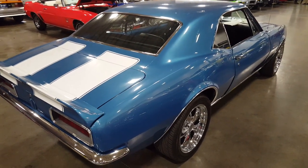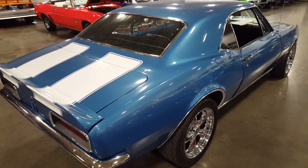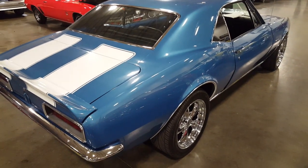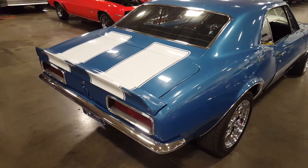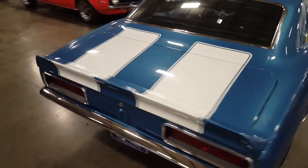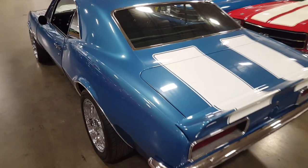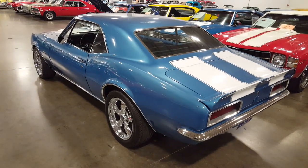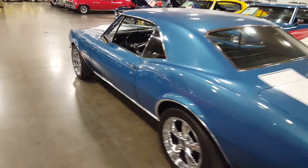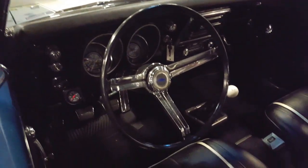Hey, Silverado Man 61 here with another beautiful car video for you guys. I believe it's a '67 or '68 — there's no information on the window of this car yet, so I think they just got it in. This thing is nice. I have no idea what kind of engine is in it — they didn't put anything on the paperwork yet — but the inside is really, really nice.